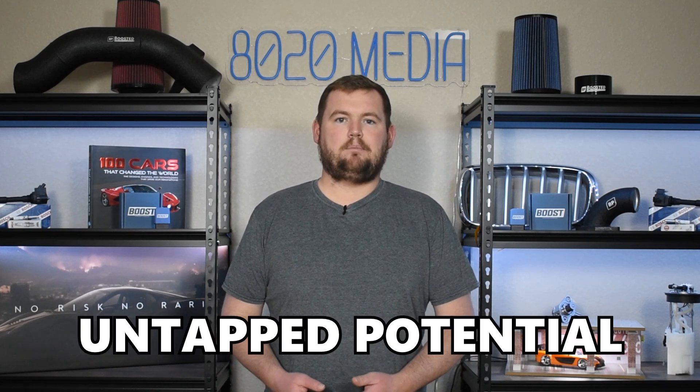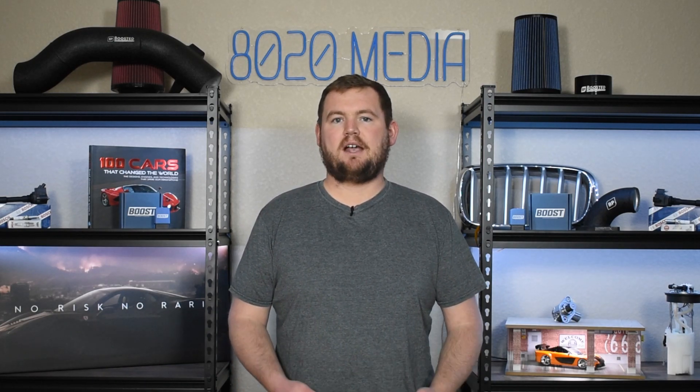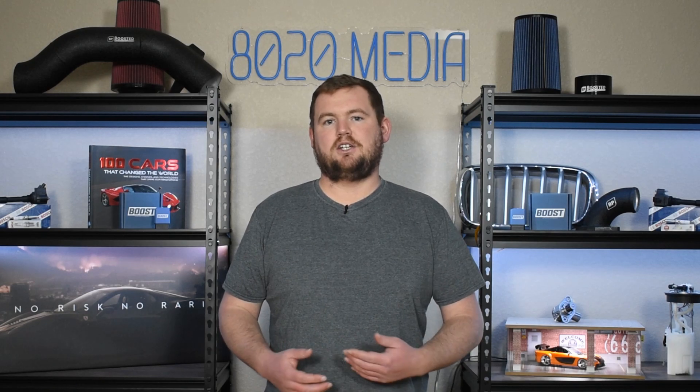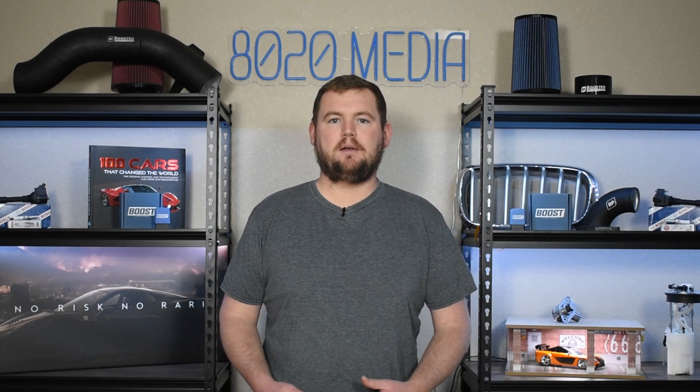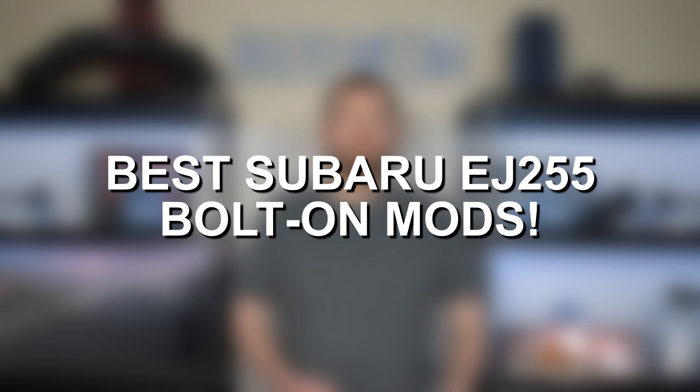However, thanks to its turbocharged design, the Subaru EJ255 also leaves a lot of untapped potential on the table from the factory. It's really a great tuner's engine that can easily be modified to end up in the 300 wheel horsepower ballpark just on the stock turbocharger and stock fueling. So with that said, let's go ahead and jump into some of the best basic bolt-on upgrades for the Subaru EJ255 engine.